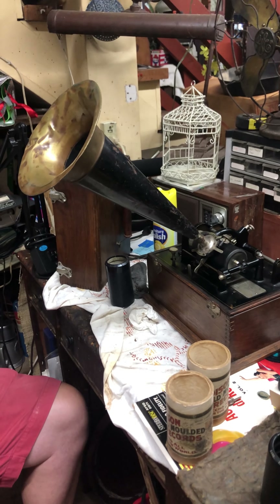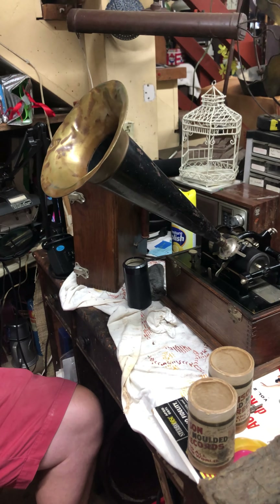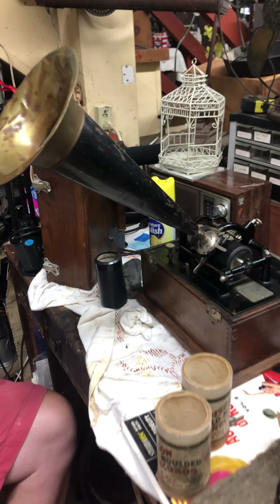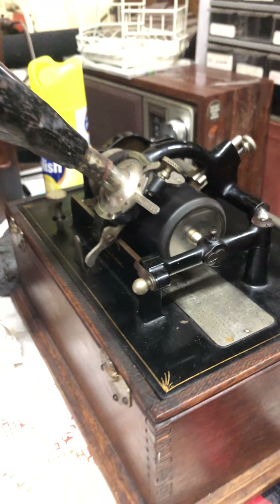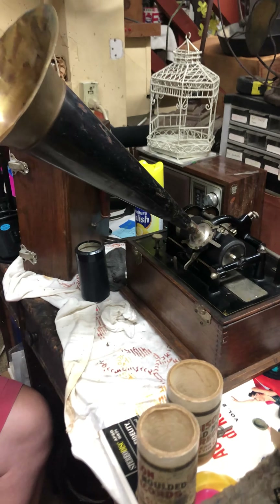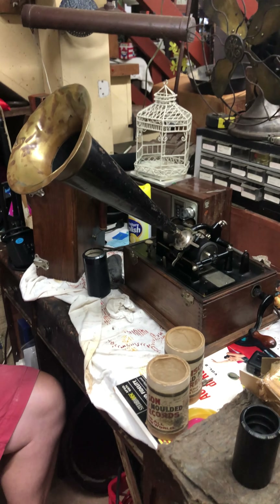They look better after you play them once — there's a little diamond chip in there and it kind of clears the groove out. Very cool.